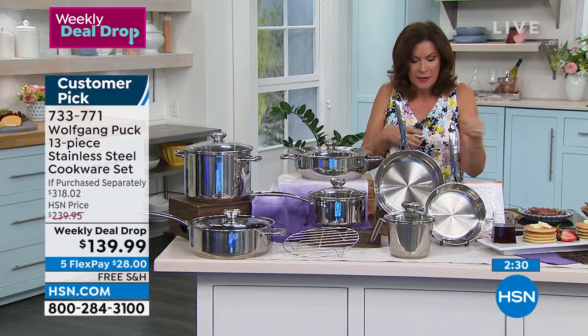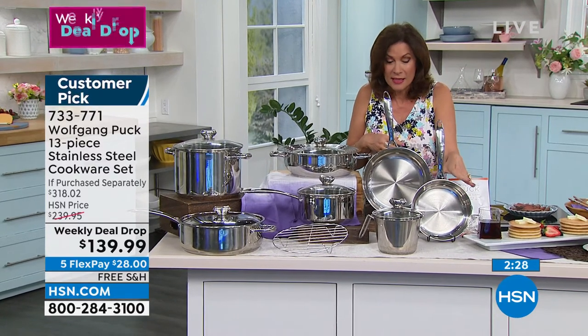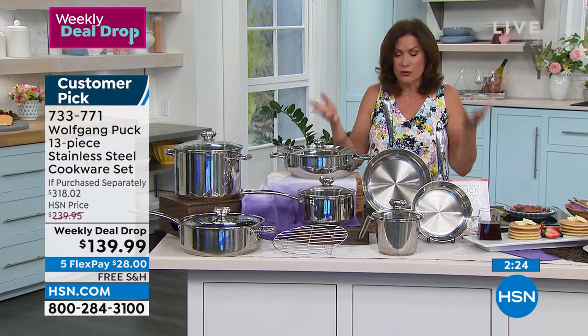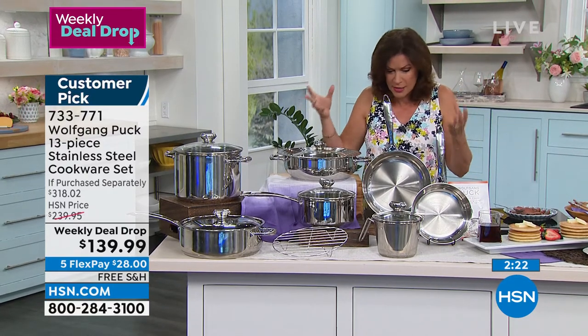Macaroni and cheese — where are they? Macaroni and cheese. And bread — we made bread already. For heaven's sakes. Bread too. You can bake in this. You will broil, roast in this.